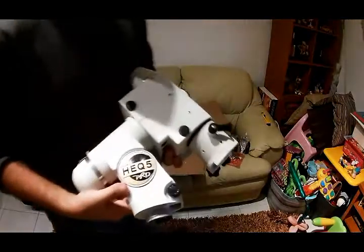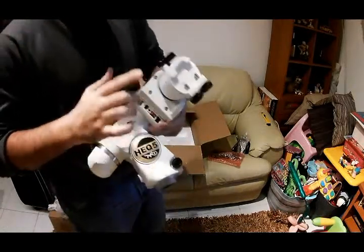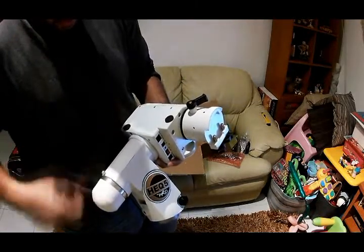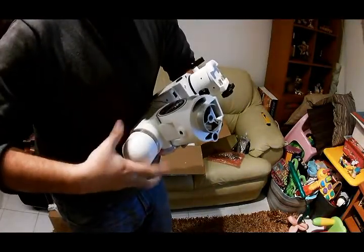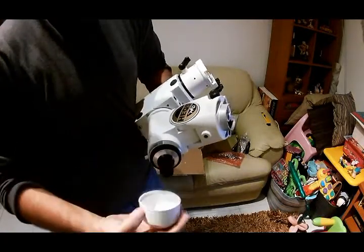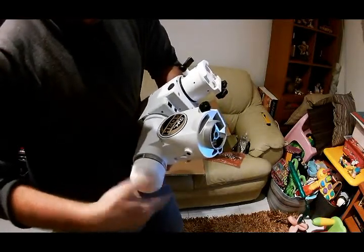The HEQ5 Pro has all the power connections here — power connection, hand controller port, and the auto-guider port, which I'm thinking of buying somewhere along the way. The mount also comes with a polar scope. It's a bit plasticky but it'll do.